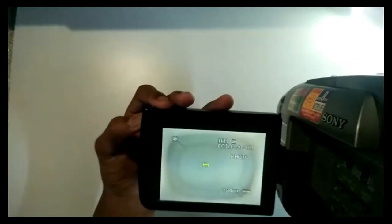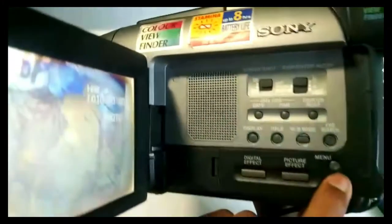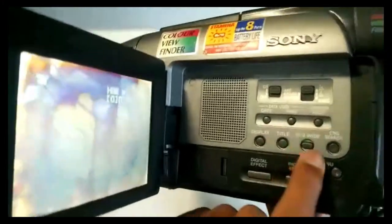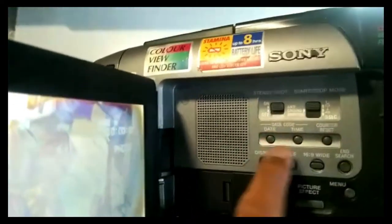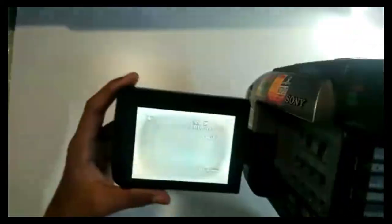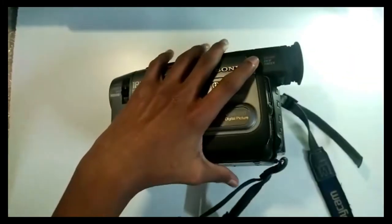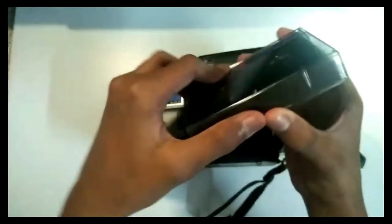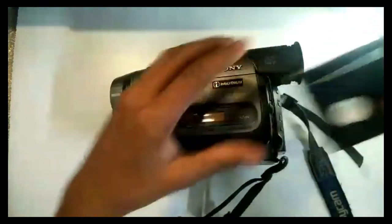One of the batteries is in here. There's a menu option: end search, screen ratio, reset, timer, anti-ground shooting, date/time, display title, and other stuff. Let's try — I have a cassette. Let's try if it fits, because this one doesn't fit the regular cassette.